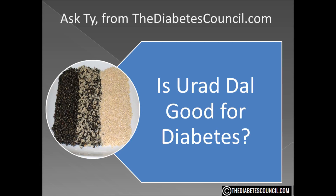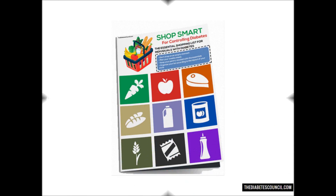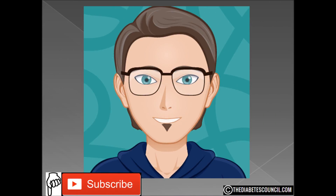I hope this answered your question: is urad dal good for diabetes? Don't forget to get your diabetes management book by clicking the link in the description box below. If you like our channel, please subscribe. And as always, let me know if you have any other diabetes-related questions. Thank you so much for watching, I'm Ty Mason.